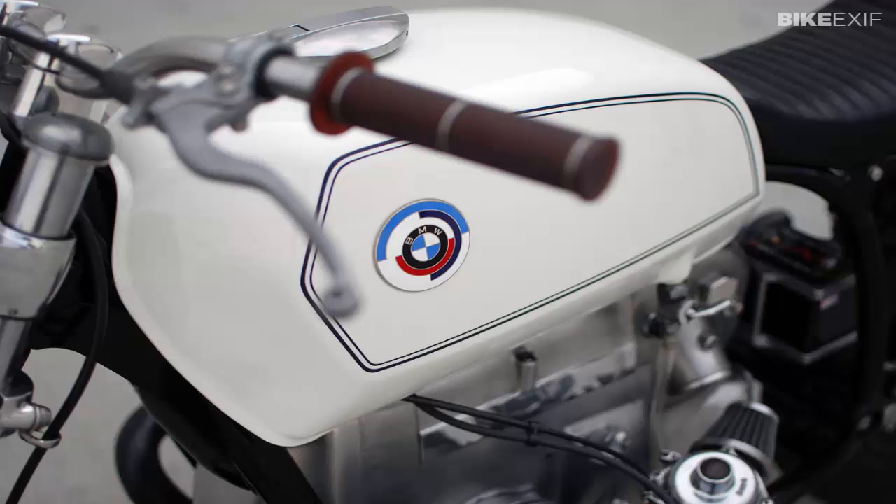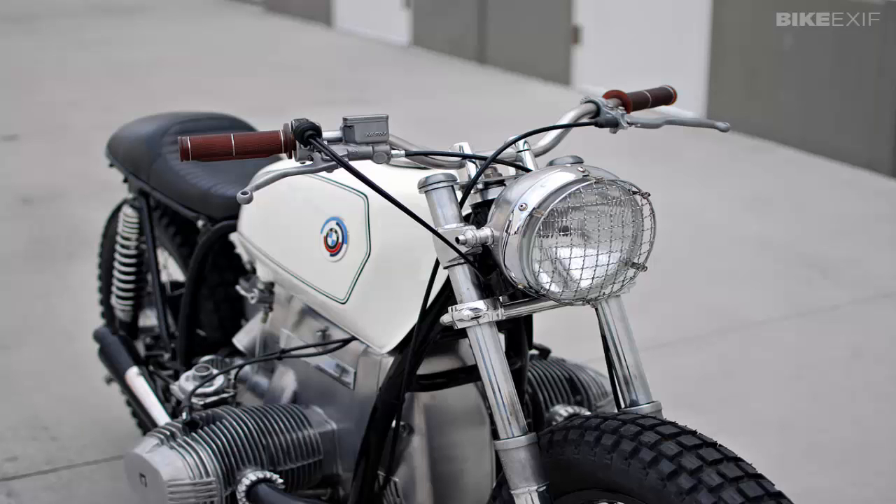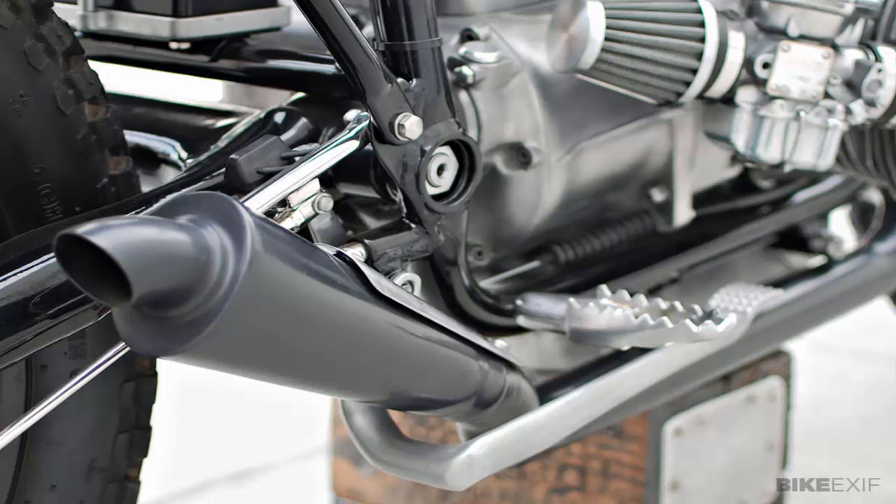Kim Boyle has lived a life on two wheels. He started out in BMX, working for GT Bicycles, Airwalk, Vans, and DC Shoes, and then got hooked on motorcycles. Over the past six years he's made a name for himself with a series of super clean builds, ranging from an SR500 wheelie machine to vintage Harleys and a Norton cafe racer.